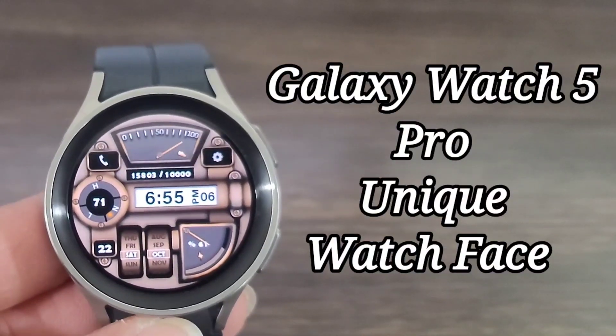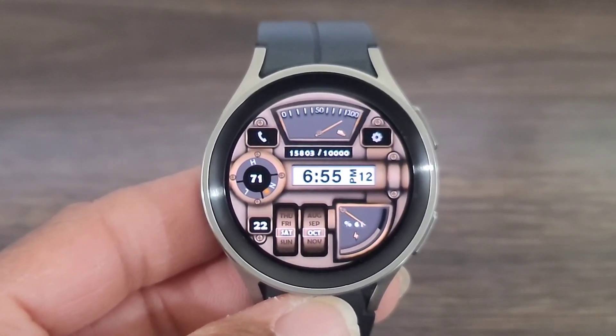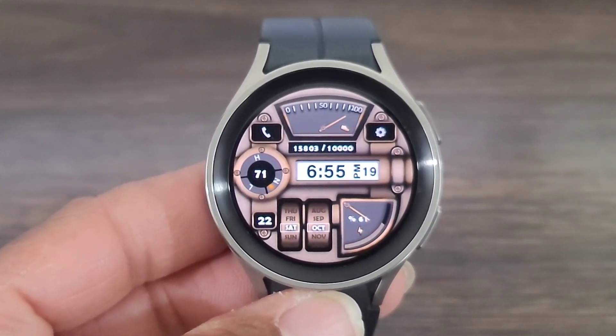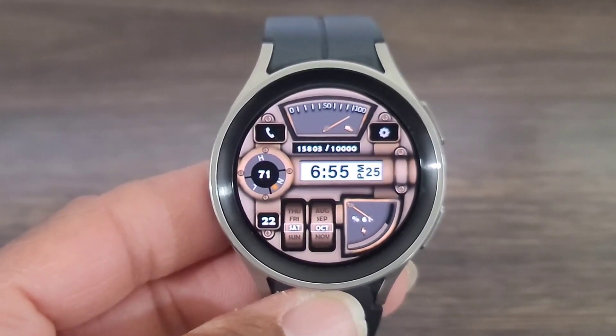Hey, what's up guys? Welcome back to another video. We got a boss watch face for you all to check out. I got this one for free out of the Box Faces app — there may still be some free watch face codes, go check it out. But for the rest of you, I think this one is still worth its weight in gold. I will leave the link in the description box down below.